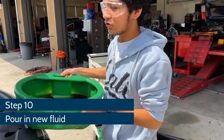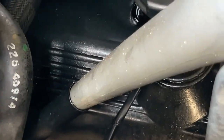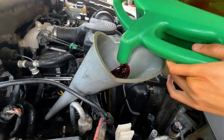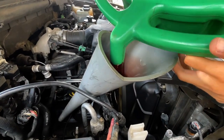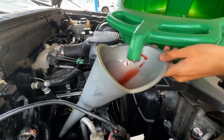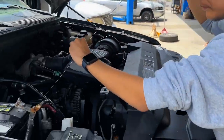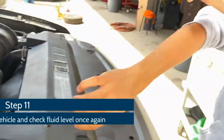Alright, so now underneath the engine bay you're going to locate your dipstick. This is an automatic transmission, so of course you fill the transmission fluid from the dipstick tube. Just for the purpose of this video we're going to reuse the fluid, but of course in real situations you would get new fluid. We're going to reinstall the dipstick, start the vehicle, and then check the fluid.